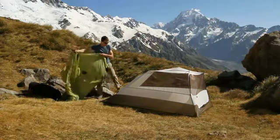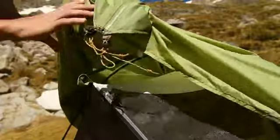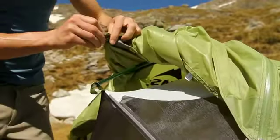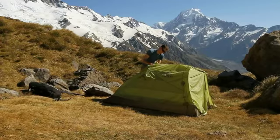Drape the rainfly over the pole structure, making sure the vents and door are aligned. Attach the rainfly to the green pole end using the color-coded grommet above the door. Attach the ends of the short cross pole to the color-coded grommets in the rainfly's vents.